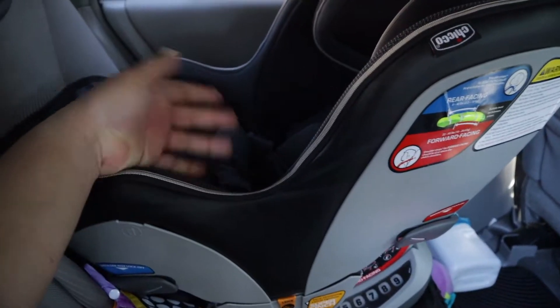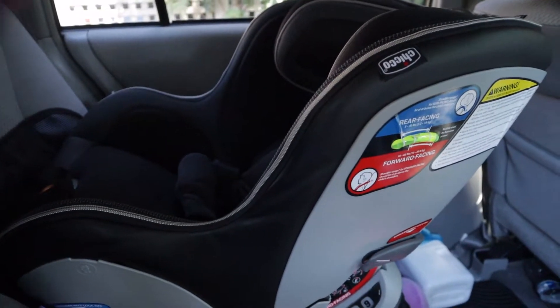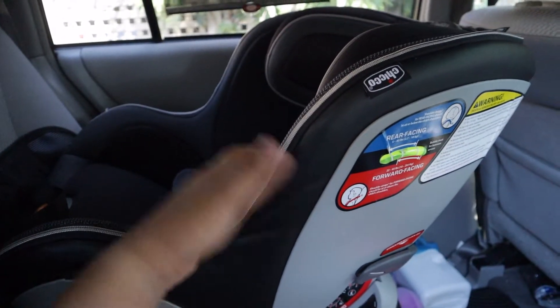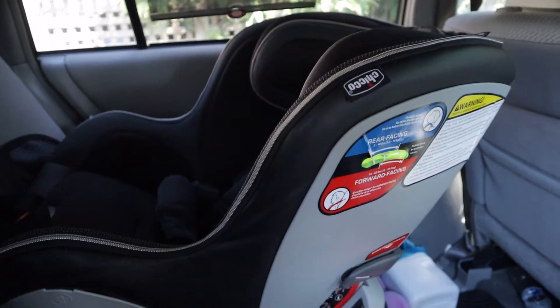It's really a great car seat and we've enjoyed it. We went from the Chicco Bravo set with the carrying bassinet car seat — that worked great, it was clip on and off. I have a video on that if you guys want to check it out.